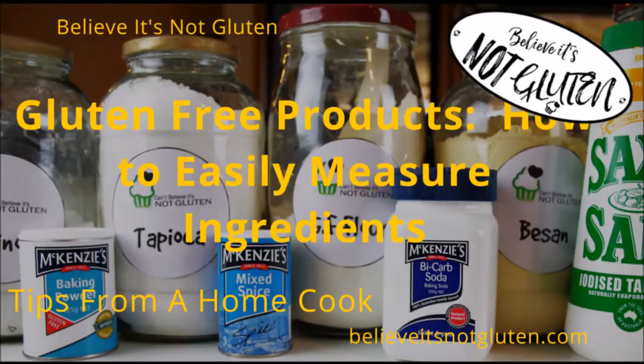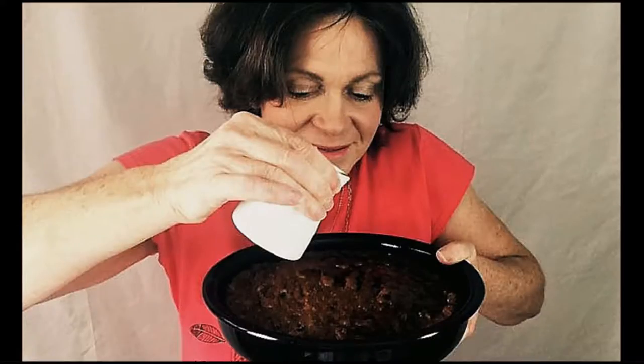Gluten-free baking — how to easily measure your ingredients. Hi, I'm Bron, welcome to Believe It's Not Gluten, the home of amazing recipes for the gluten intolerant. Amazing because they taste so delicious that no one will know they're gluten free.